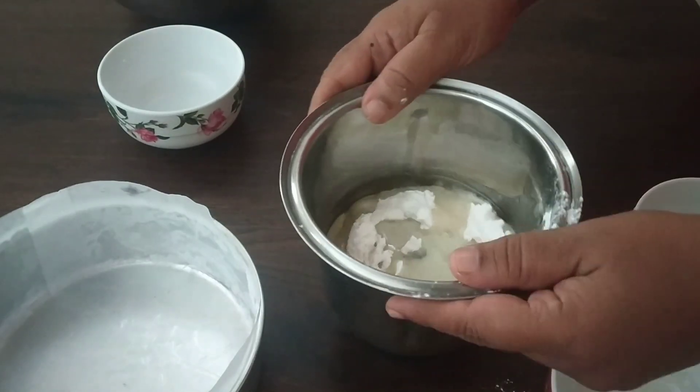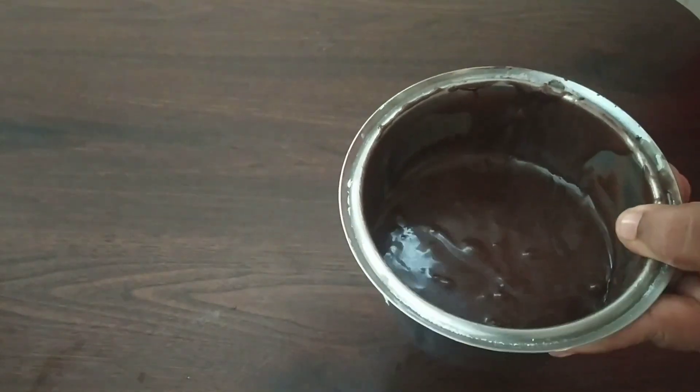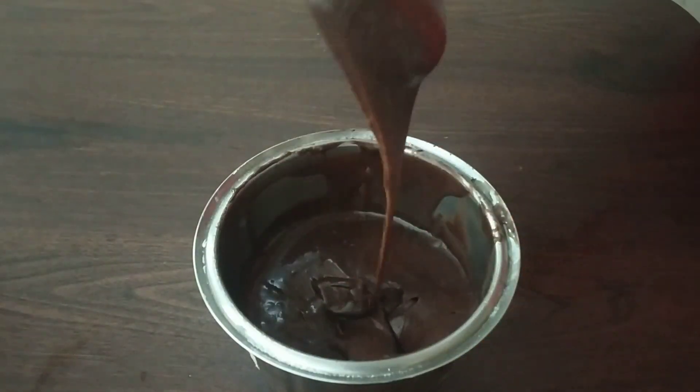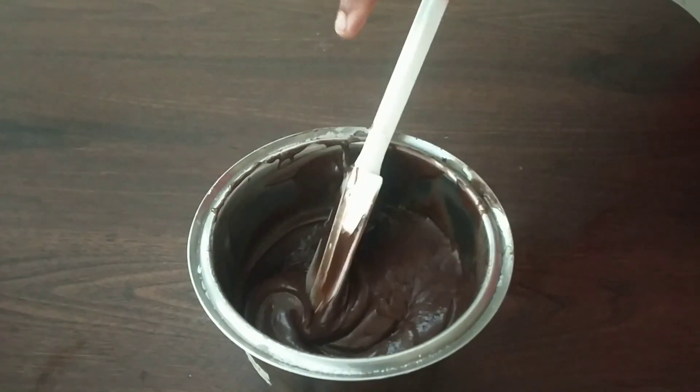I will add a mix with the mixers. I will add a little bit of vanilla essence. I will add a little bit of grease in the pan. We will add the cake batter.